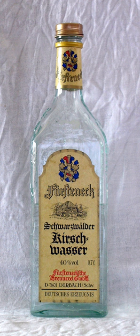The European Union sets a minimum of 37.5% ABV (75 proof) for products of this kind. Kirschwasser typically has an alcohol content of 40% to 50% ABV (80 to 100 proof). About 10 kilograms of cherries go into the making of a 750 millilitre bottle of Kirschwasser.